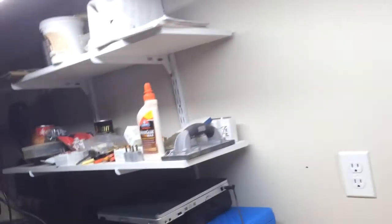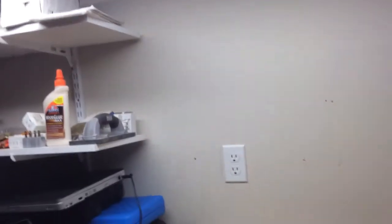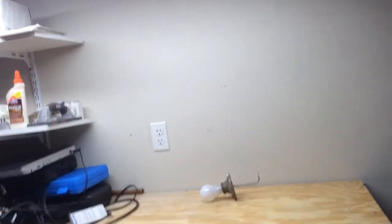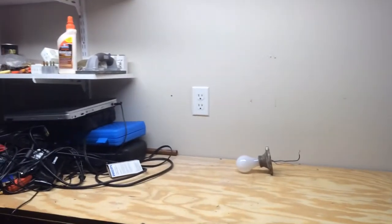I'm either gonna add two more sets of shelves right here, or put pegboard — I'm not sure yet. I'm leaning more towards the pegboard so I can hang tools and stuff on it. I'm gonna clean all this crap out and set up a nice little work area down here and do some stuff during the winter, and just stuff in the summer too if it's hot outside.